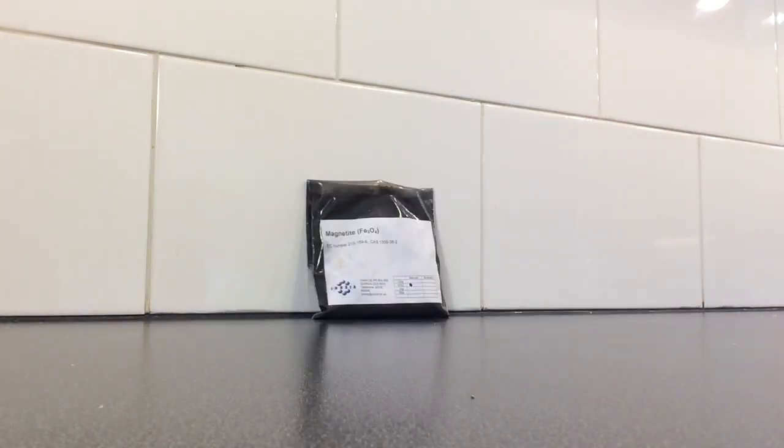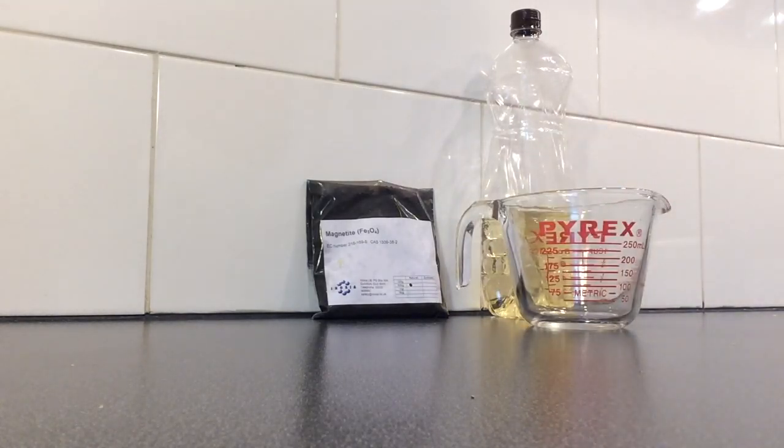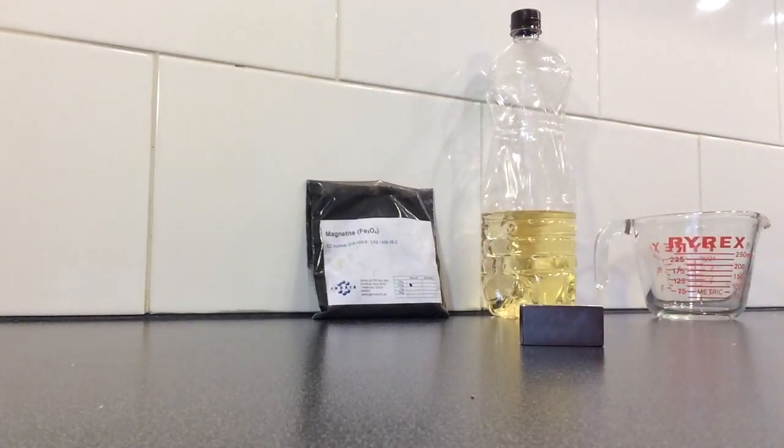There are many different ways to make ferrofluid. The simplest is to buy it already made, but then there's no fun. One way is to buy ferric oxide online for very cheap. You can also use black cannon toner — the ink used in printers. I bought ferric oxide. In both cases you'll need vegetable oil, which you can buy at any supermarket or may already have in your kitchen. You'll also need a measuring cup and a neodymium magnet, also known as a rare earth magnet, available at a local hardware store or online.